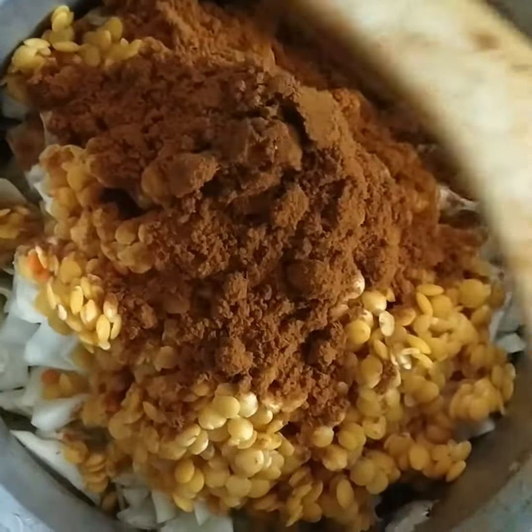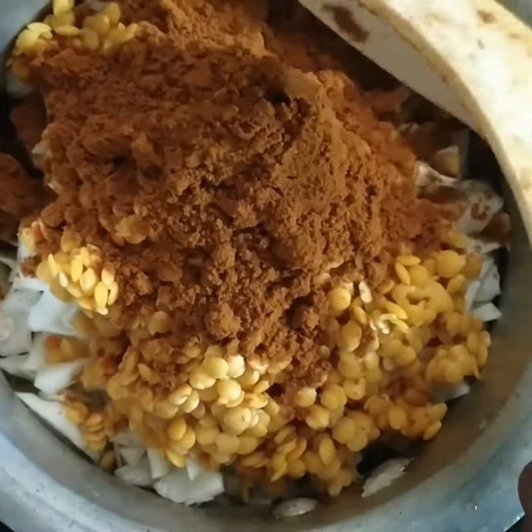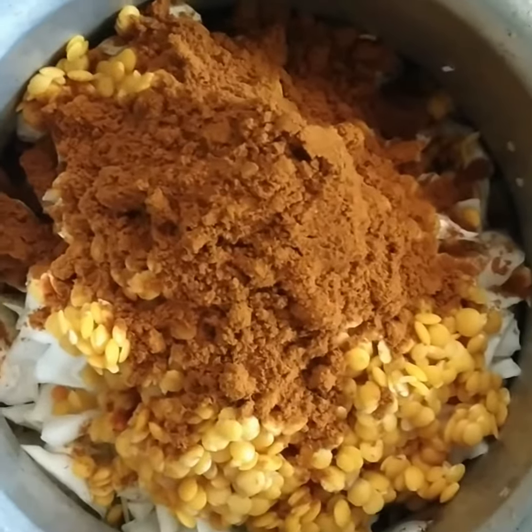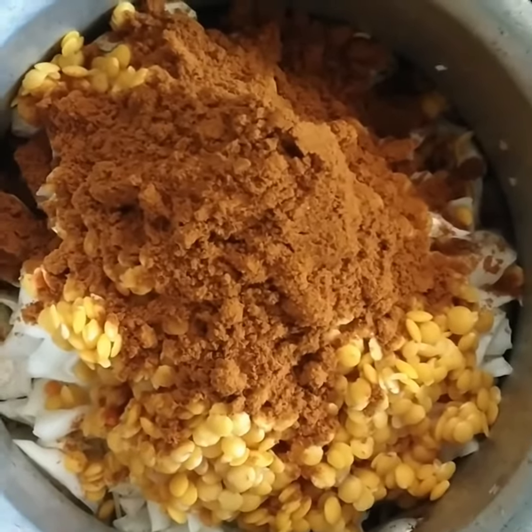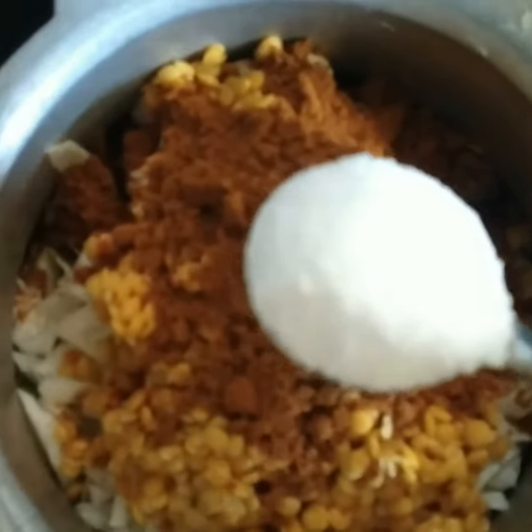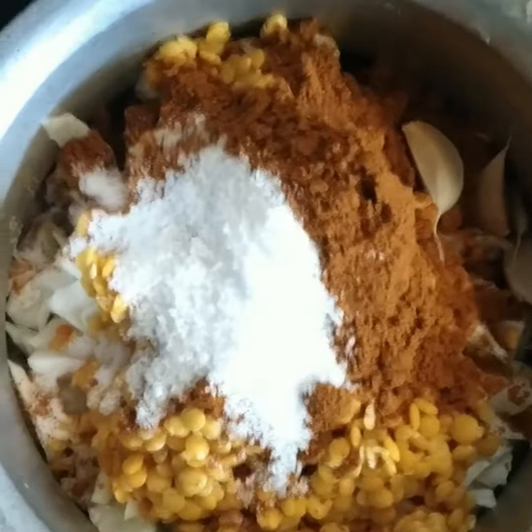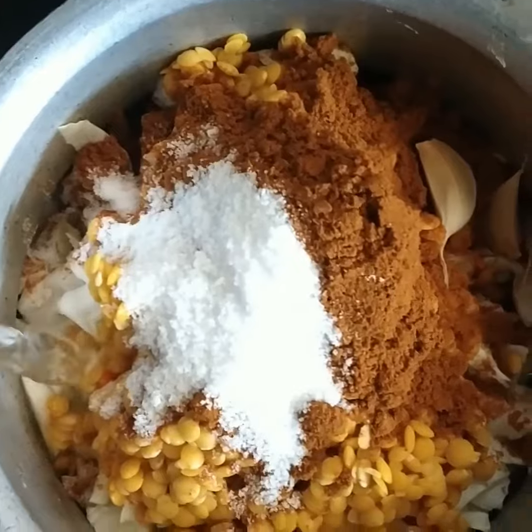Put it in the pan and add a little oil. Keep it in the pan. If you are using a hot pan, put it in a bit. Just 1 spoon.